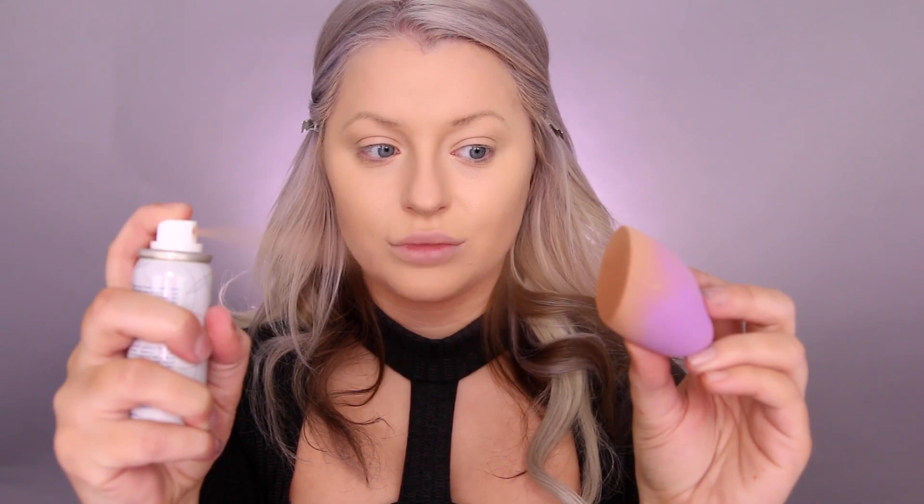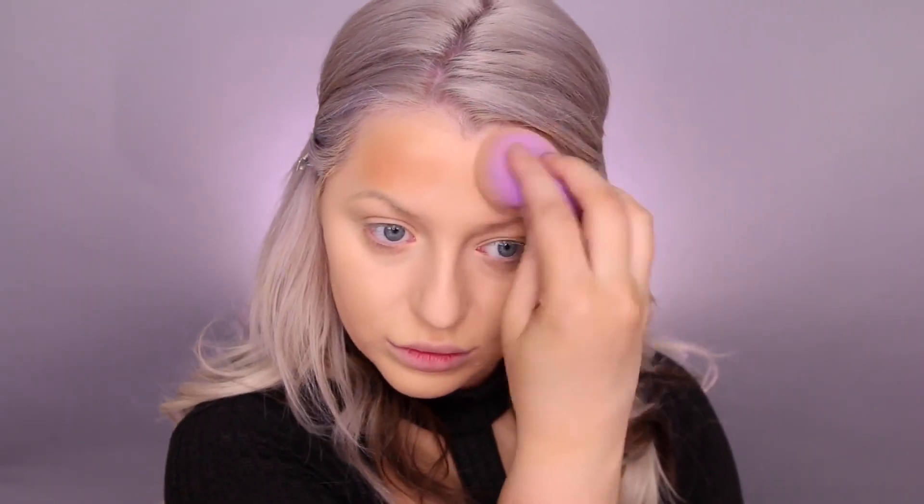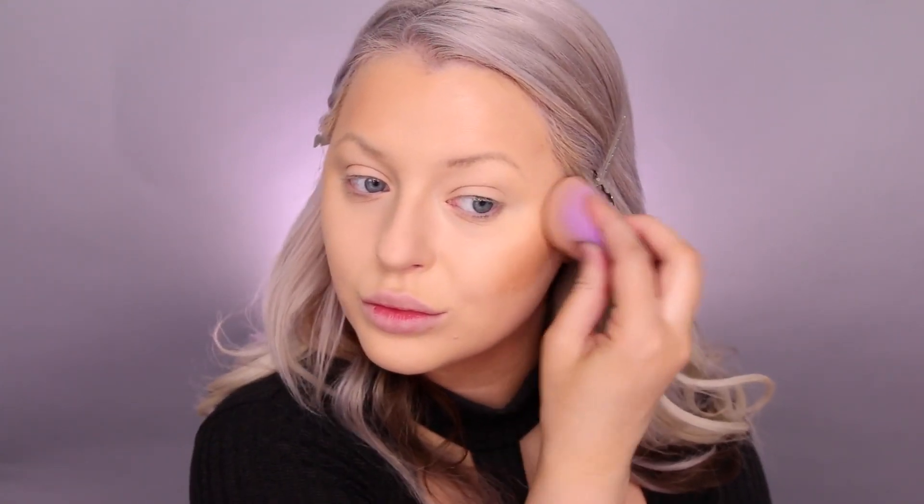Now I'm going on to the bronzer, which I love, using the same sponge. You can spray directly onto your face and use a brush — whatever method you prefer. Look how nicely and seamlessly this blends out. It doesn't grab, it's not drying, it's very sheer but buildable. If you put it somewhere you don't want it, you can blend it out easily. I'm doing a slight contour, bronzing up my cheeks, and it gives such a beautiful warmth to the skin.